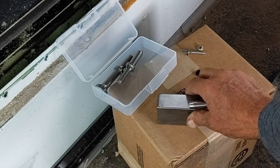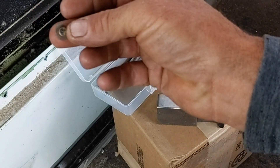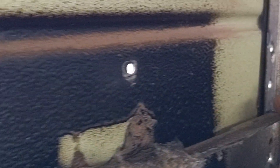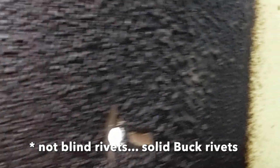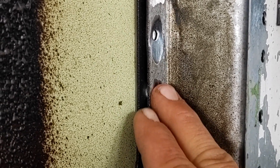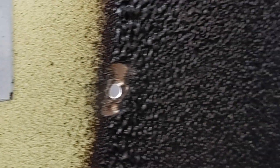The easiest way we found to remove those is to cut the back — grind the back off — and then pop it out from the inside. These are the holes in the driver's side of the bus where the rub rail was riveted with blind rivets onto the bus skin or framing. So what we do is grind the flat hammered or bucked part of the rivet off, then punch the rivet head out, leaving a clean hole we can use for riveting the rub rail back into place.